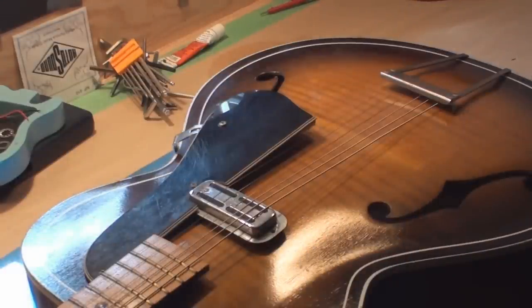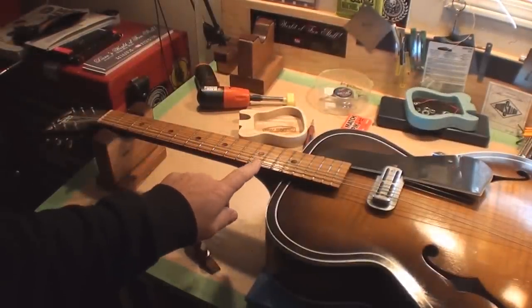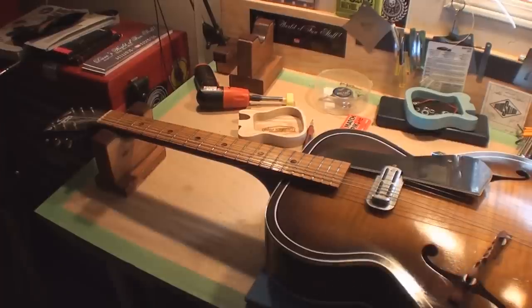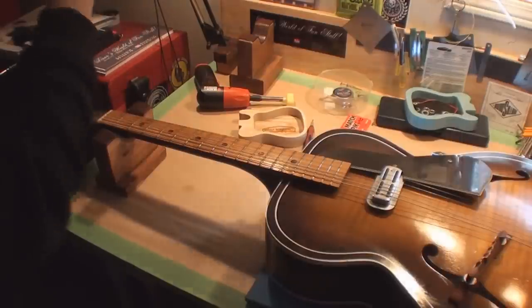It has to do with the distance from the nut, way down over here, to the 12th fret. The distance from the 12th fret to your floating bridge should be that same distance — that's the roughed-in version. We're going to do that right now with this long straight edge.